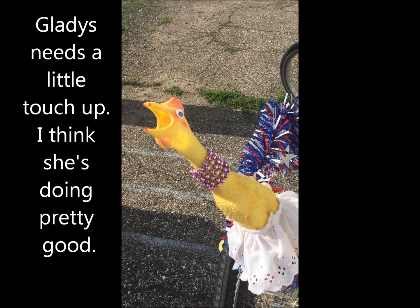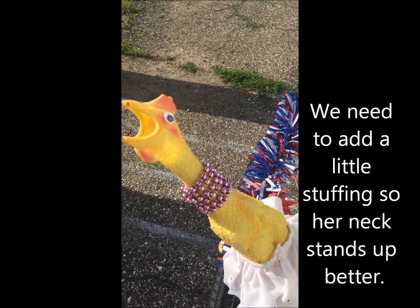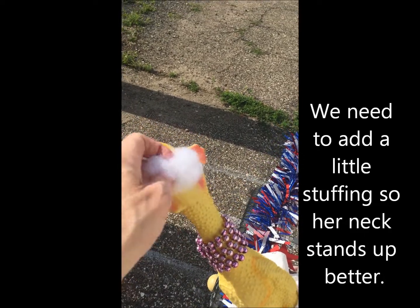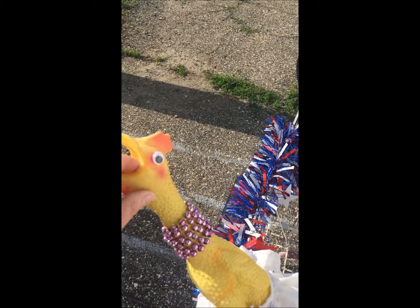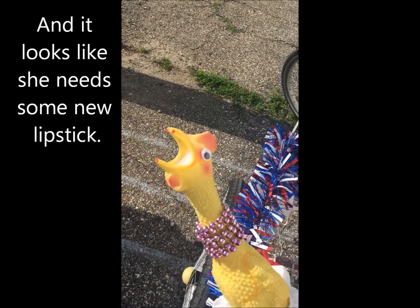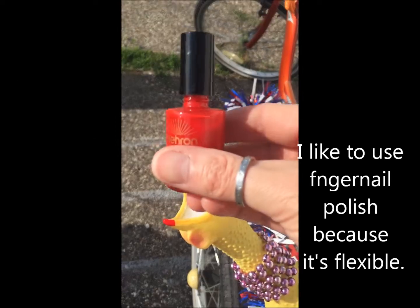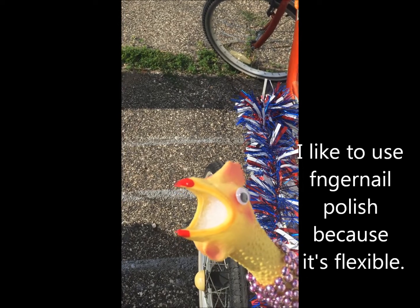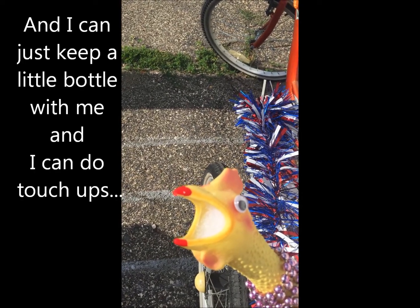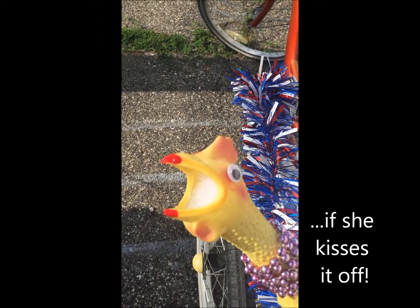Gladys needs a little touch-up — she's doing pretty good but we need to add a little stuffing so her neck stands up better. Looks like she needs some new lipstick. I like to use fingernail polish because it's flexible, and I can keep a little bottle with me to do touch-ups if she kisses it off.